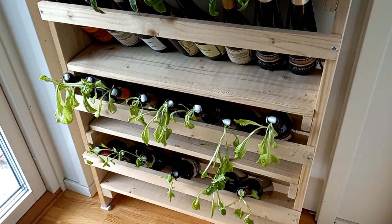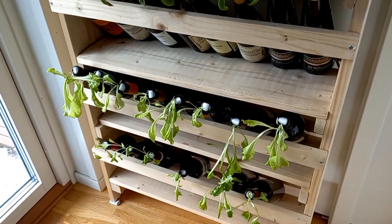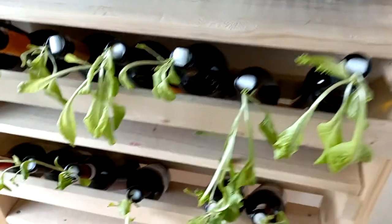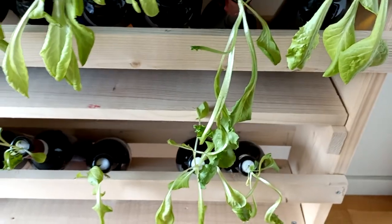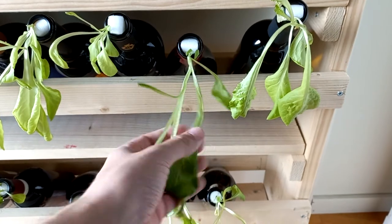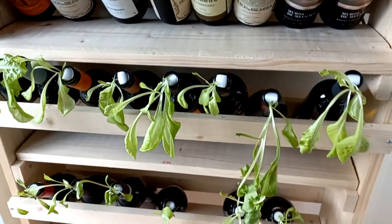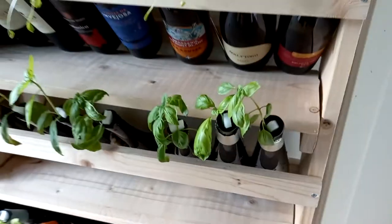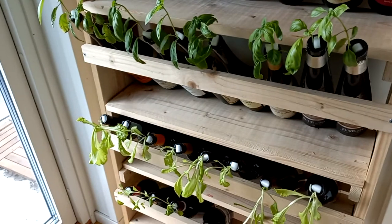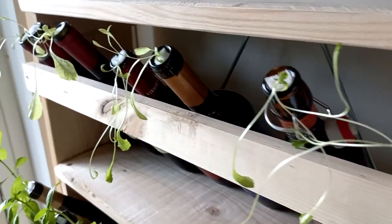Another thing that has happened is not root rot, but algae getting on the roots, which effectively acts the same way, starving the plants. There are already two bottles missing that should be here. Everything else is kind of okay — this one maybe looks like it's about to die, but otherwise some of them have been doing okay so far. The basil, I think, has been doing better, surprisingly. I don't know if it's because they are clones rather than starting from absolute seed or not. But you can see that it's not the best.